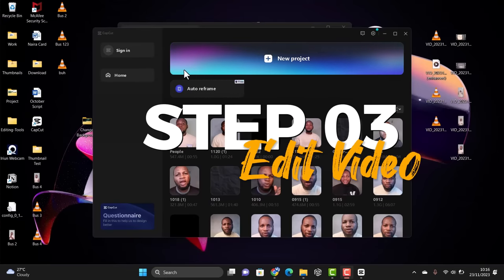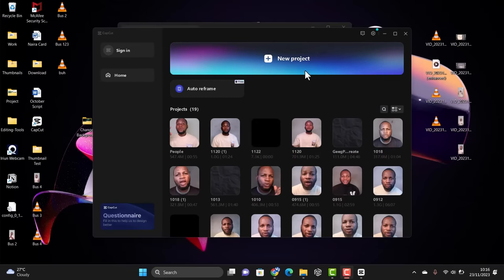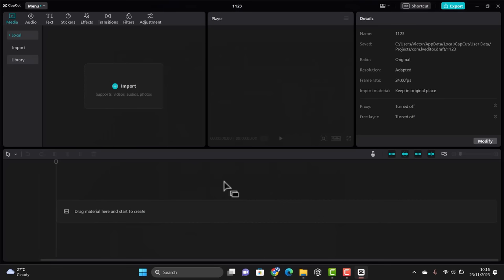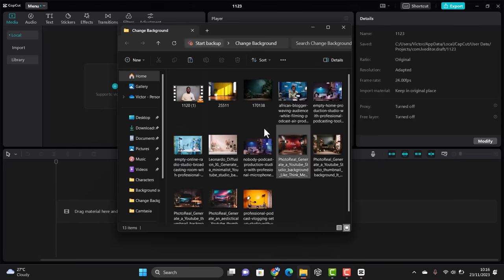To edit our videos, I'll be using CapCut. Just search for CapCut on Google and download the CapCut app. What we want to do is create a new project. We need to import our images — I already have the image, the video, and everything we need for this.